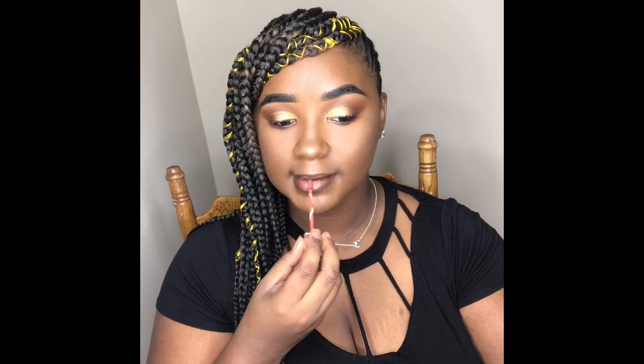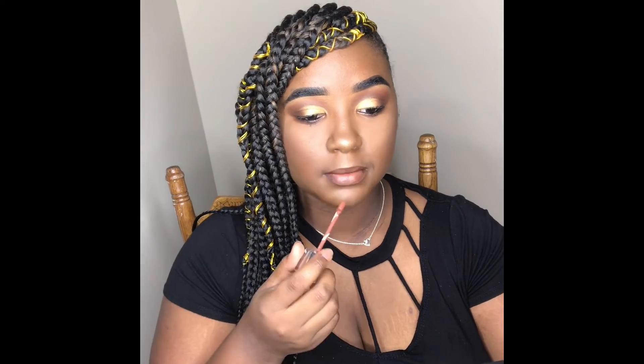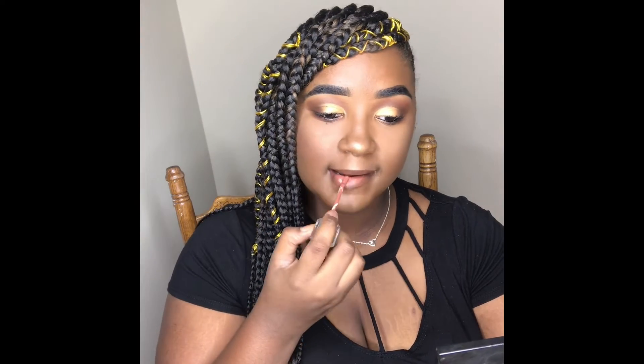I forgot to show it in a clip, but now I'm going to use my Edge Beauty West Coast liquid lipstick, and to top it off I'm going to use my Edge Beauty Obsessed lip gloss.